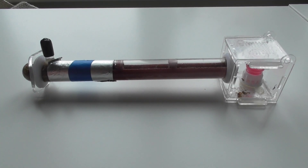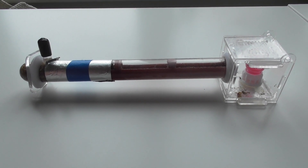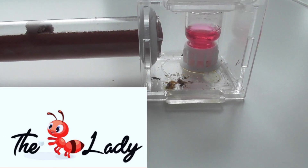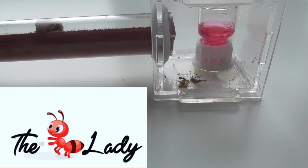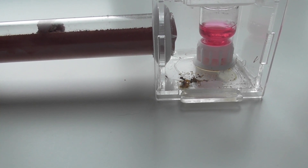Hello everyone, Callum here from KB Ants and welcome back to yet another video. This video was made in association with antlady.co.uk — I'll leave a link in the description below. Today's video we're going to be introducing you to my parasitic ant species.